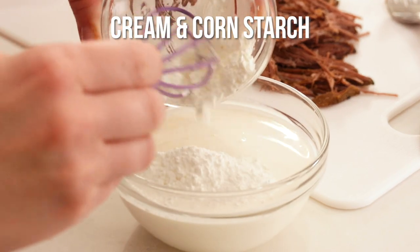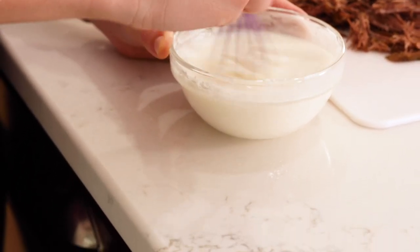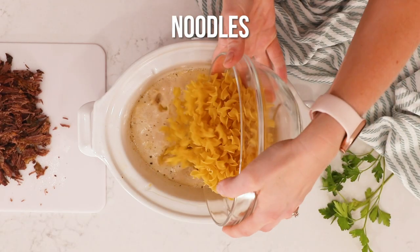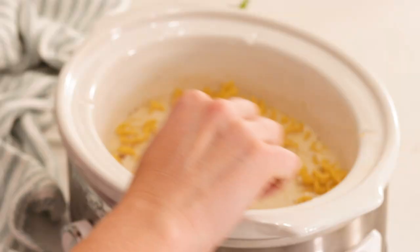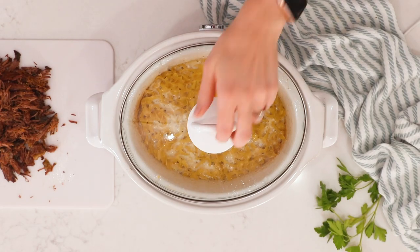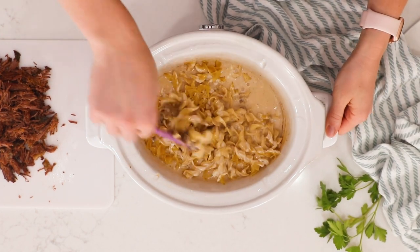Then we will stir together our cream and cornstarch and add our cream and our noodles into the crock pot to cook. About halfway through we're going to give our noodles a stir just so that they cook evenly.